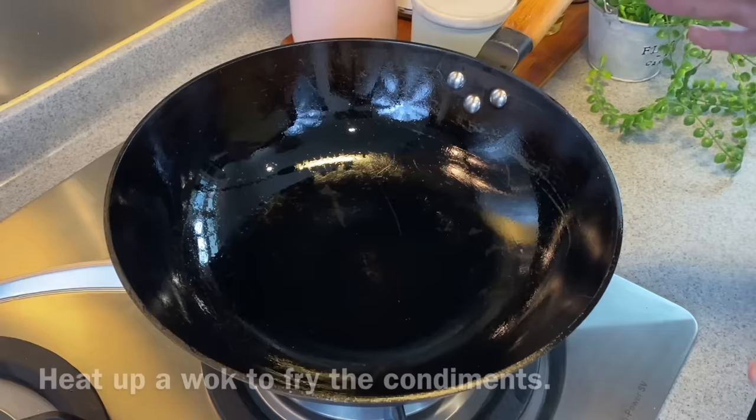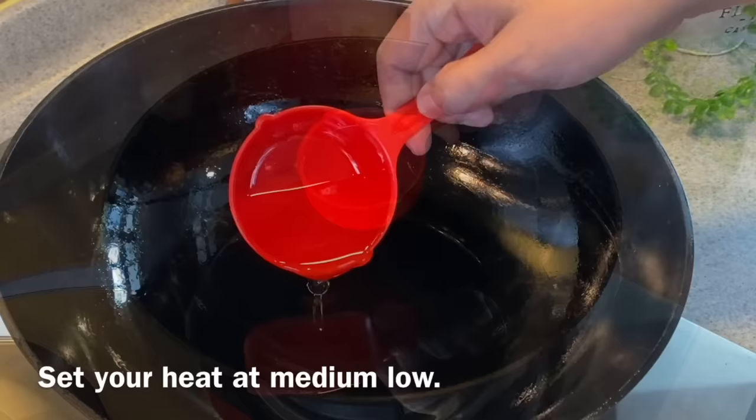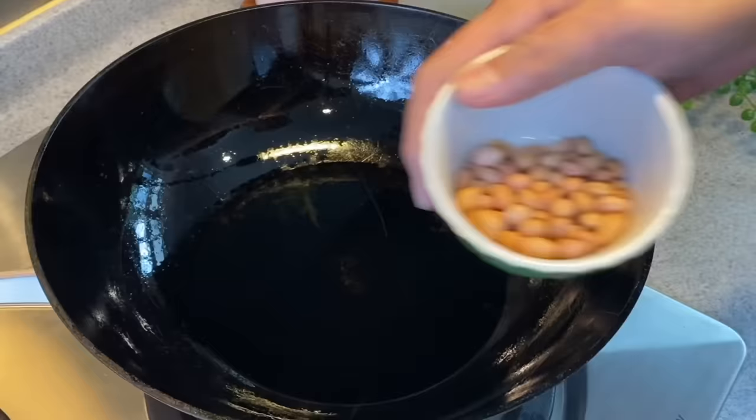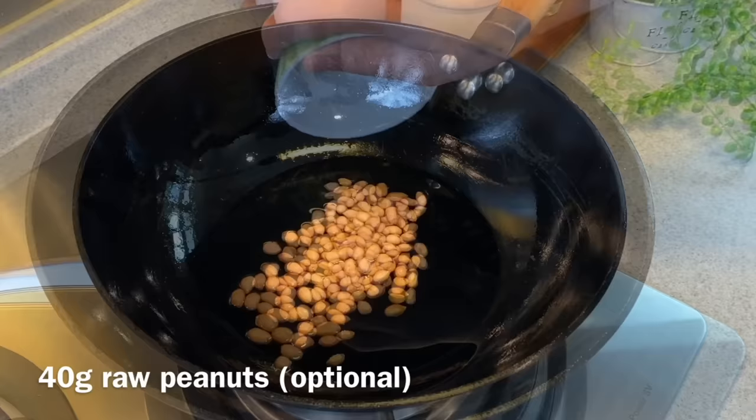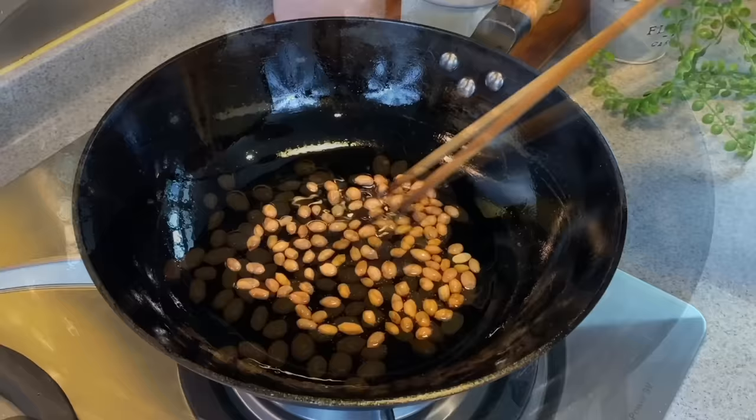Now we are going to fry our condiments, starting with our peanuts or groundnuts first. Turn on the flame and pour in approximately 80 to 90 milliliters of oil. I'll be using medium-low heat for this — we don't have to wait for the oil to heat up. Now we add in our raw peanuts, 40 grams. Do not turn up the heat very high because you'll burn them very easily. We will slowly fry them — this will take a few minutes. Stir them occasionally.